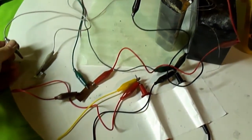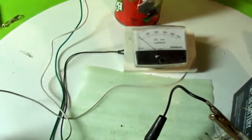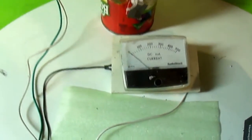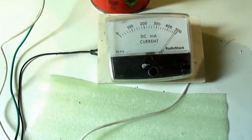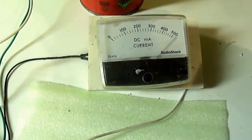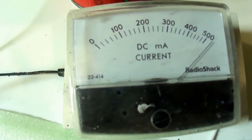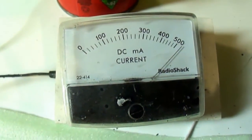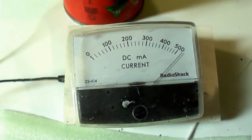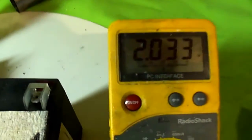I'll let you see the direct short current first. I'm going to hook up the direct short. It's over half an amp — it stays that way for a pretty good while. You can see the drop.